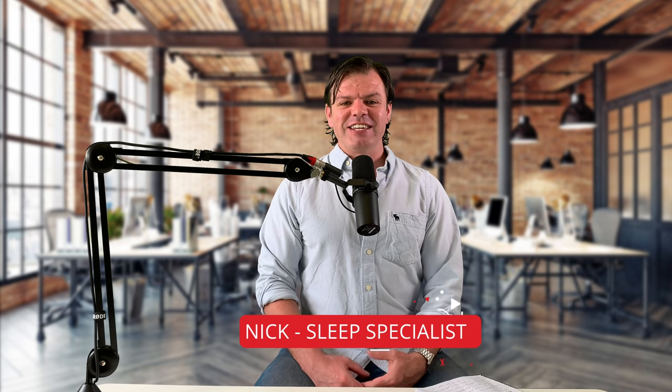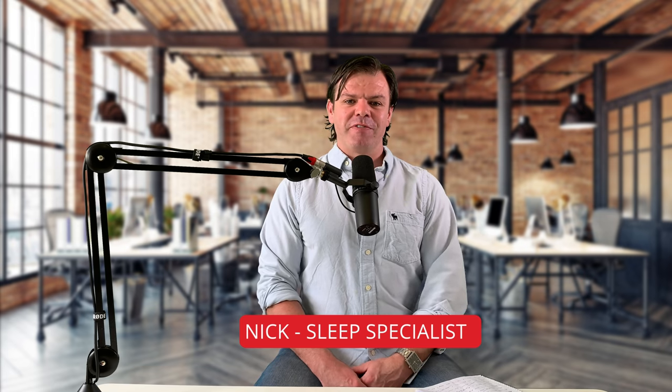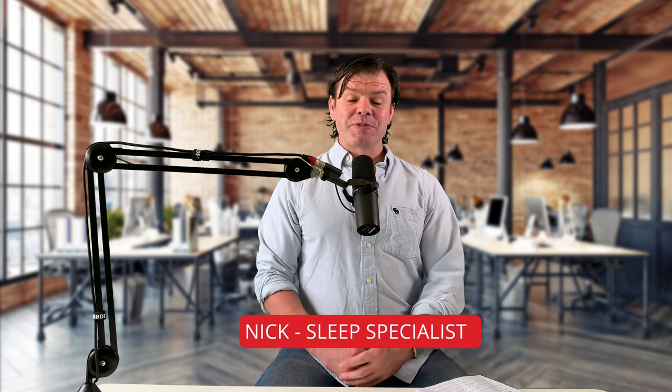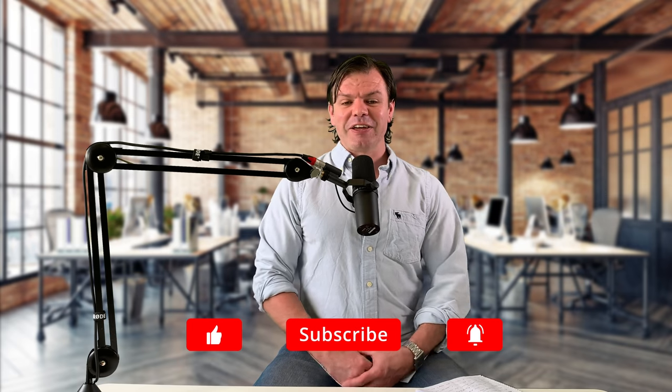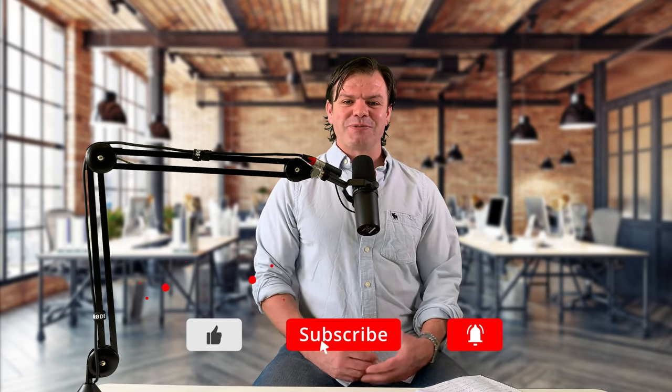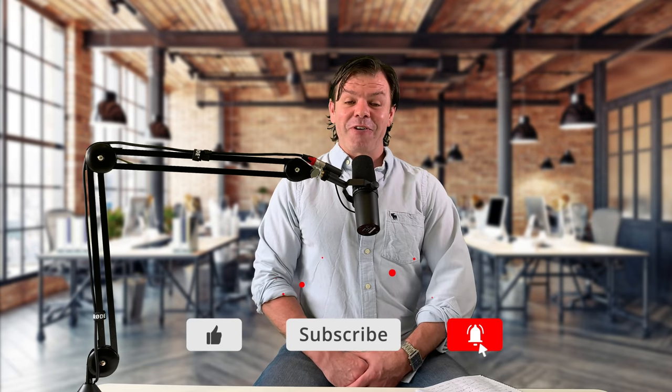My name's Nick and welcome to my channel, CPAP Reviews. For those of you already subscribed, thanks for your support — I really appreciate it. And for those of you tuning in for the first time, this is my education channel on snoring and sleep apnea and the products we use to treat the condition. If you'd like to learn a little bit more, please consider subscribing and joining our growing community.